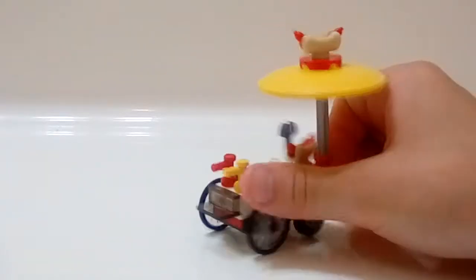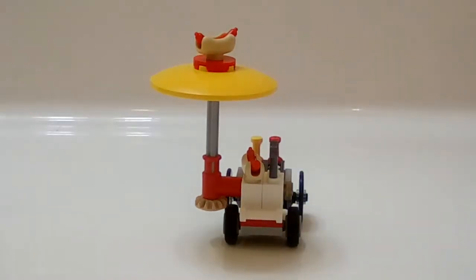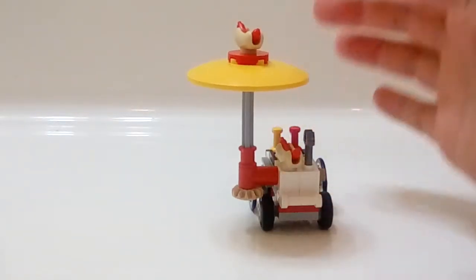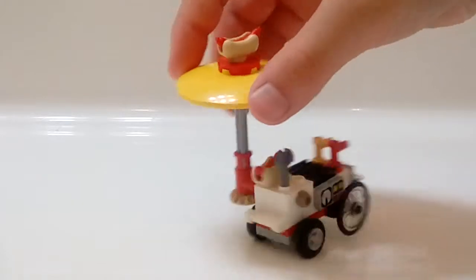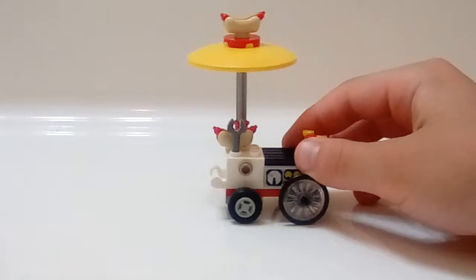The way that works is there's a mechanism right here where some Technic pieces are involved. You use a Technic rod and a Technic circular piece, and when the wheel moves, the circular piece moves, which causes the whole rod to move, which causes the hot dog sign to spin. There's a nice hot dog on top.